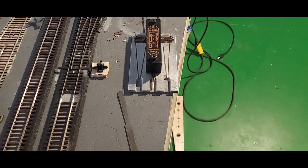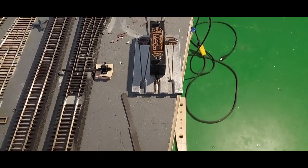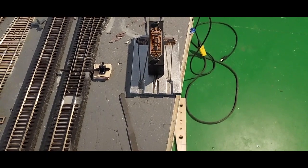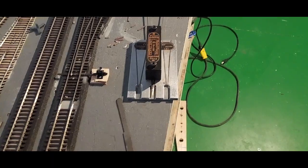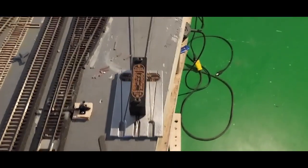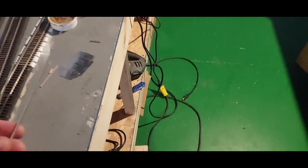You do want to solder the frog together well — you don't want it coming apart. There are guys who try hard to use a minimal amount of solder, but I find once it's all painted it's hard to see, so I don't really worry about that. I like to make sure it's in there good, so we'll clean that end up a little.